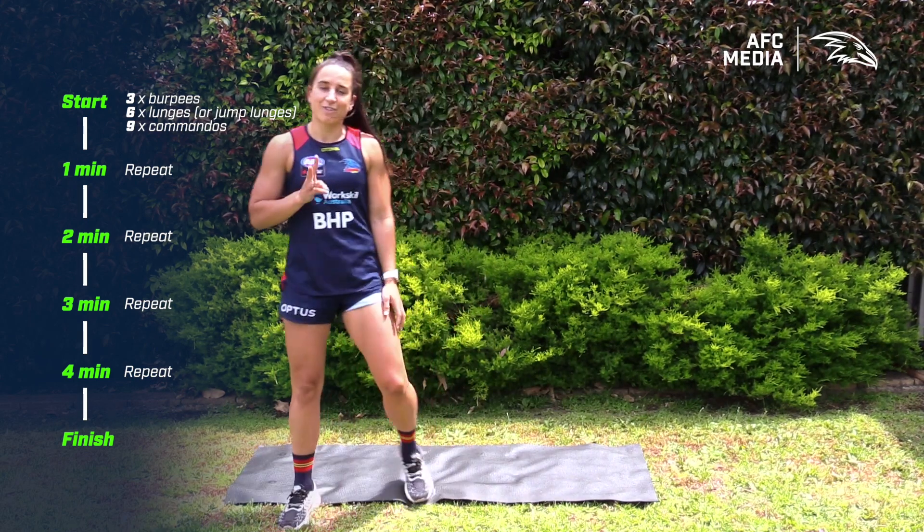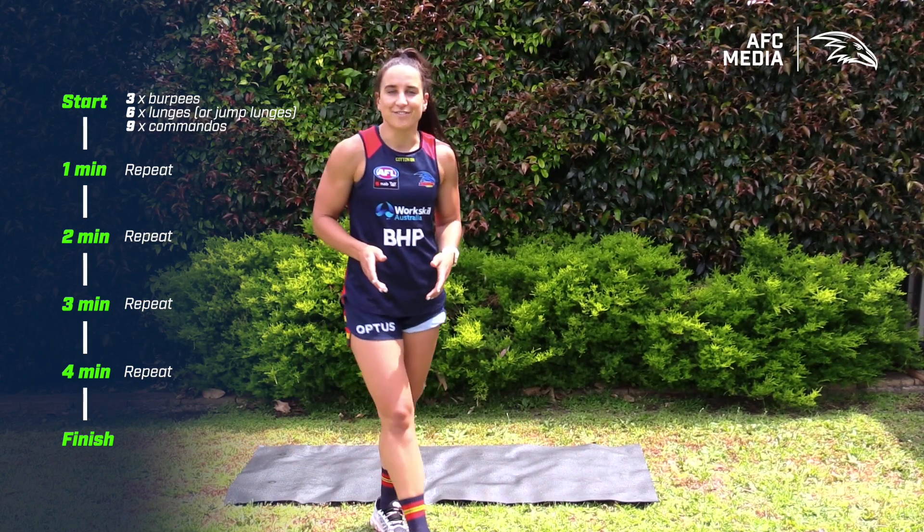The quicker you get those three things done, the longer you're going to have to rest. If you're finding it really challenging to fit those three exercises into that minute and you're not getting much rest, feel free to scale it down to two burpees, four lunges, and six commandos.